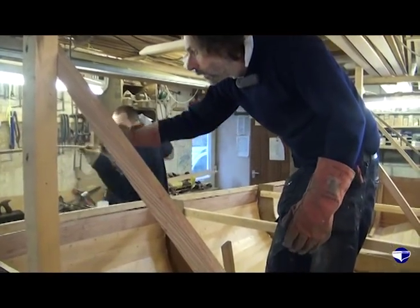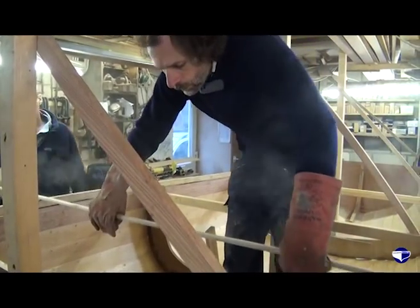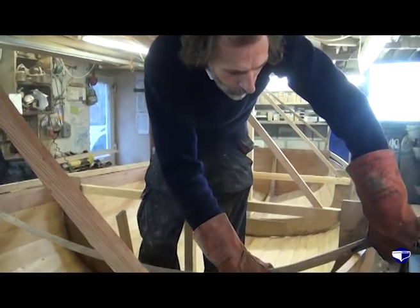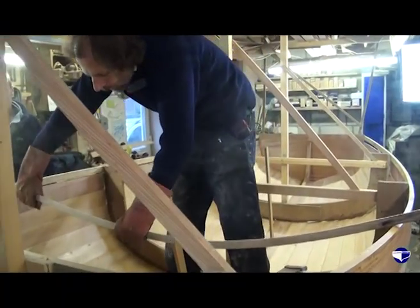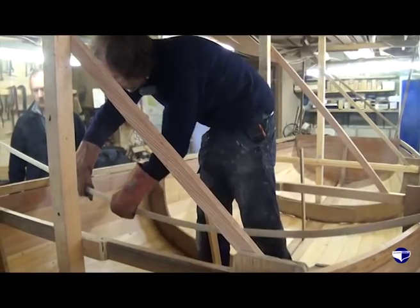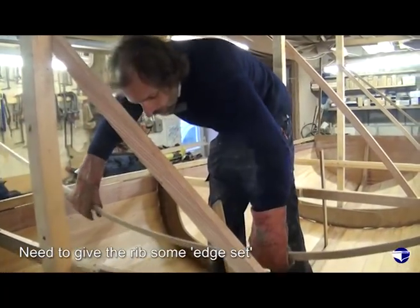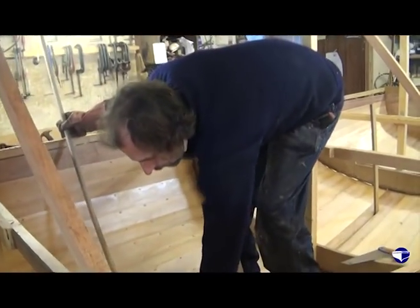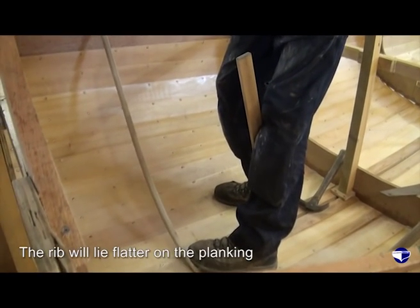They are pretty long — I don't know what they're going to bend like right now because we're just moving to the part of the boat that is slightly angled. We have to give the ribs some edge turn or some edge set so that when it folds down it lies flatter on the planking.